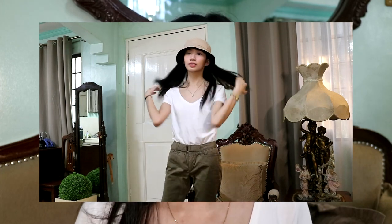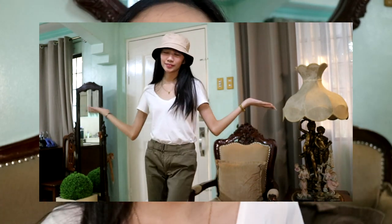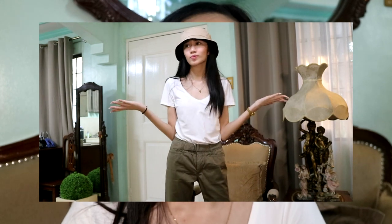So for the next outfit, it's not actually my style. It's perfect for streetwear or like hype beast. I partnered my white t-shirt with wide army pants — I'm not sure what they're called — and they're from U2 Ladies. For this look, a belt bag would complete it.